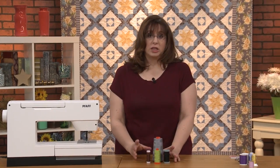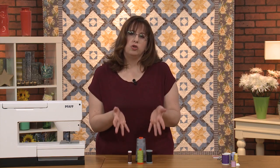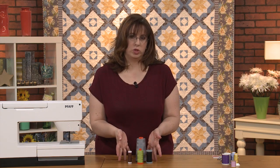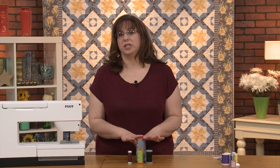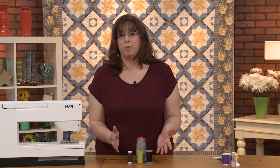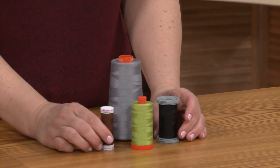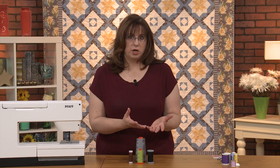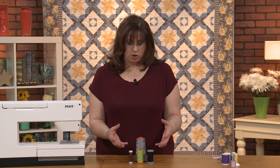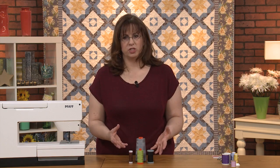Now let's talk about thread. These are your quilting and piecing workhorses—100% cotton, 50 weight—and that's just the best to quilt with. You don't want to use polyester or some kind of blend, because you usually quilt with 100% cotton. Putting cotton thread with cotton fabric is the best way to do it.